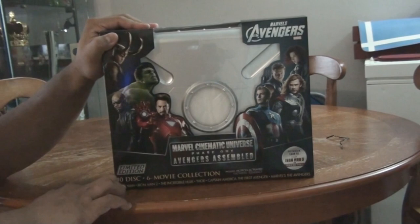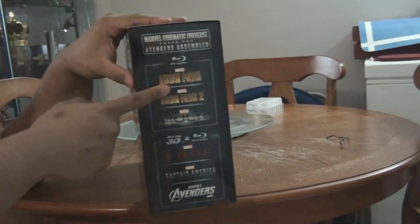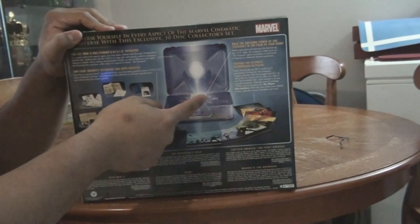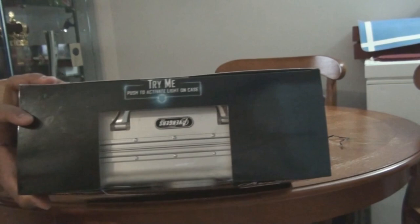So it finally came - my Avengers Phase 1. It has 10 discs, a 6-movie collection, and it includes all the Marvel movies: Iron Man, Iron Man 2, Hulk, Thor, Captain America, and of course the Avengers. At the back you'll see what you get inside - the briefcase, the Tesseract, and all of the stuff inside.